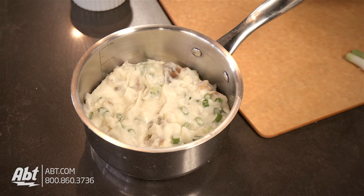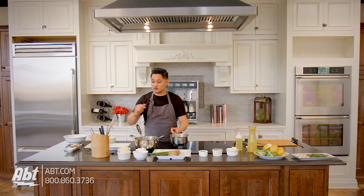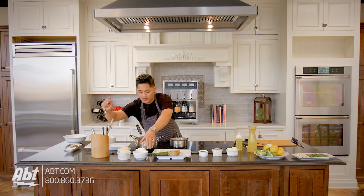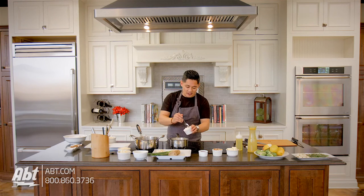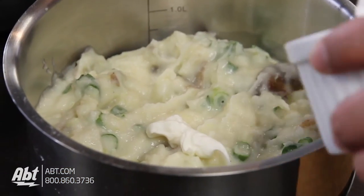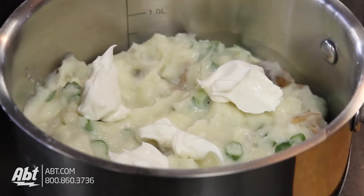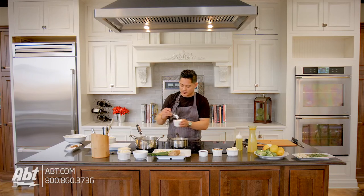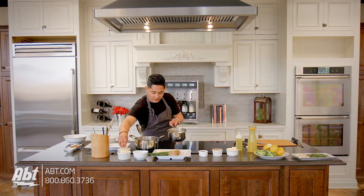Then we're gonna put this right back in the same pot that we had our heavy cream heating up in. All we're gonna do is finish this with some dollops of sour cream and then Parmesan cheese. You can use any kind of cheese — I love Parmesan because it has a little bit of bite and it's a little bit salty. If you want to use cheddar or Munster, whatever your favorite cheese is, go ahead. It's just gonna melt on top and add a little bit of extra flavor. Take our Parmesan cheese and toss that right on top.